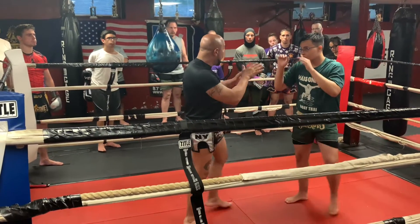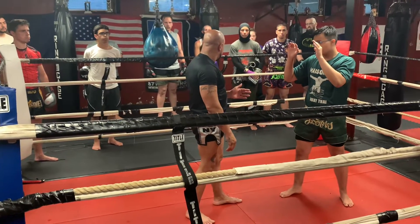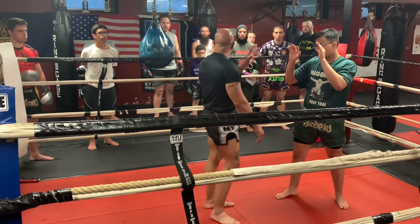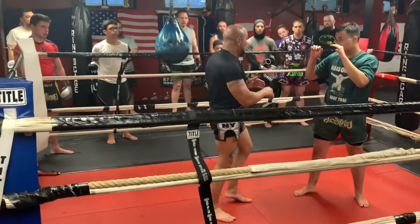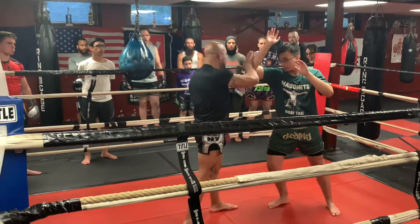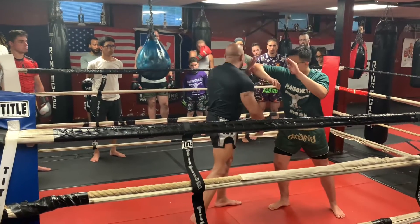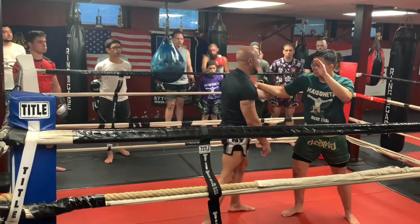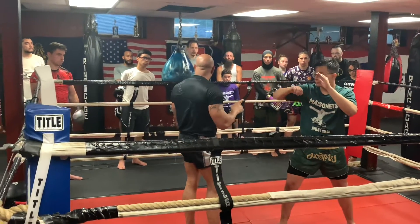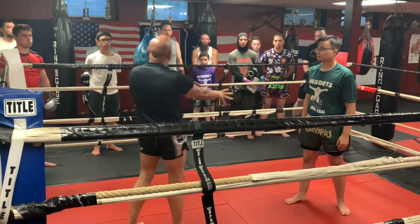So why would he do an elbow like this? If I do an elbow like this and I miss him, I have to reach — it takes too long. Also, him elbowing this way makes him grab my hand, pull it to him, and elbow again. Now he can grab my hand again, elbow again.